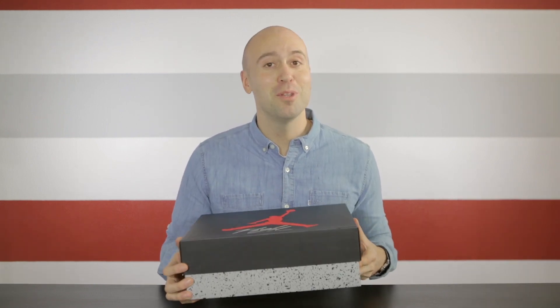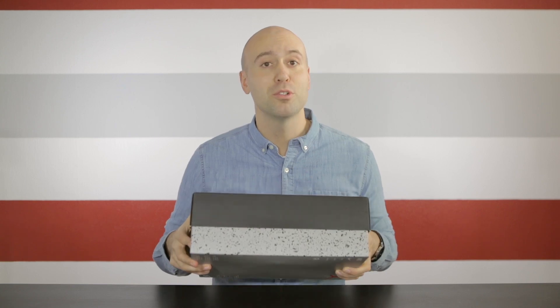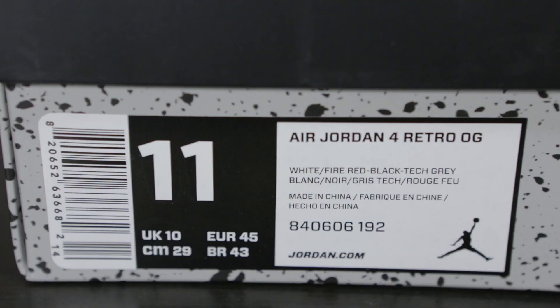So let's start looking at the box. On the top lid we have a red Jumpman logo with 'Flight' underneath, and all the way on the bottom of the box we have the typical cement colorway, and on the front it reads Air Jordan 4 Retro OG. The color is white, fire red, black, tech gray. I got it in a size 11 and it retails for $220.